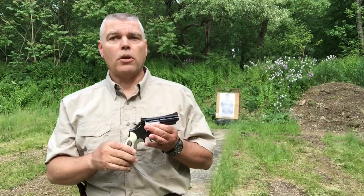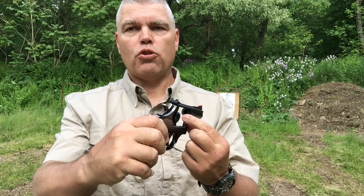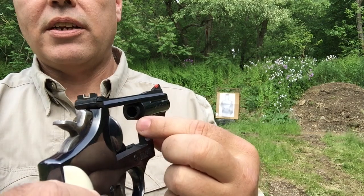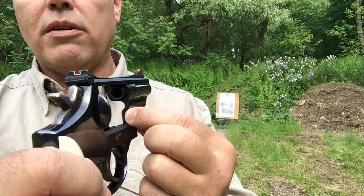There are some shooters who believe there is something of an Achilles heel to the K-frame Combat Magnum. Specifically, the concern is if you shoot these revolvers with very hot .357 Magnum ammunition for a long time, you will eventually crack the forcing cone. One of the things done to get the barrel to fit in the K-frame is this bottom portion of the radius was shaved off. I think that concern about the forcing cone cracking is something that was very overstated over the years — probably a lot of it was stated by companies other than Smith & Wesson trying to sell their products.